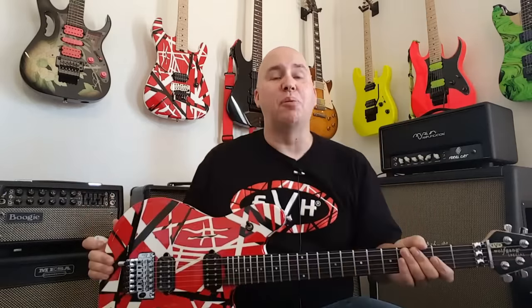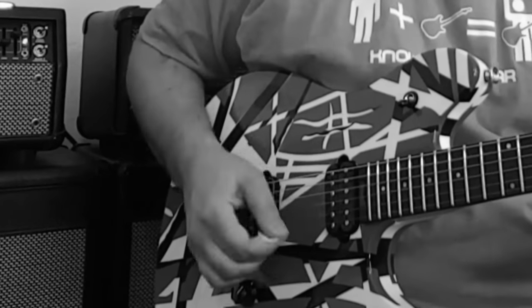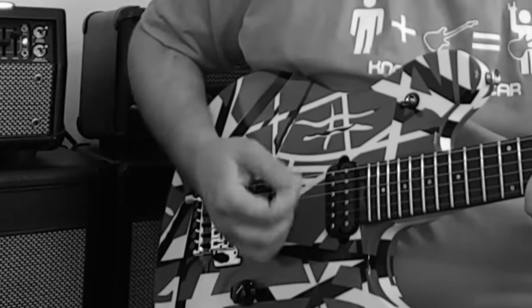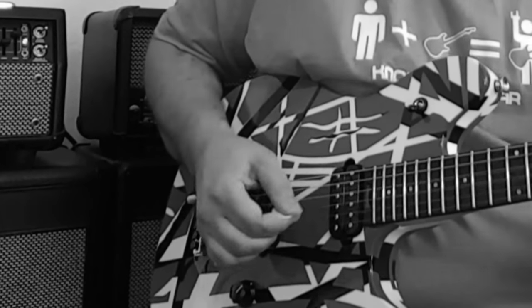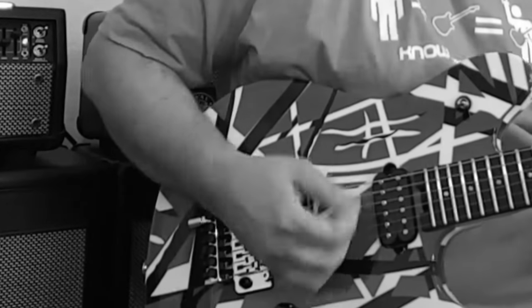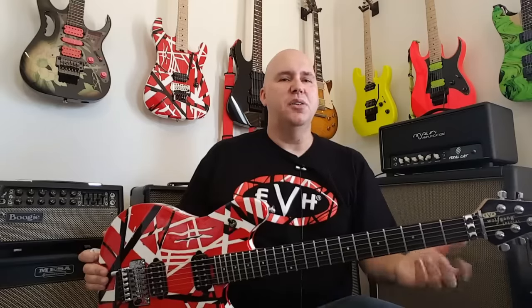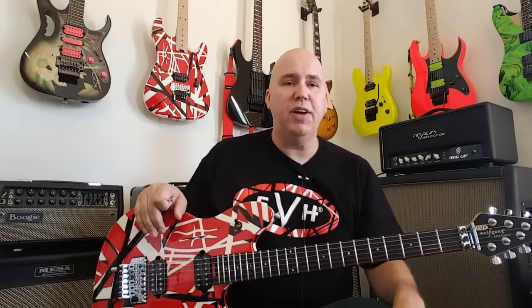Hey guys, today we're going to talk about the brand new EVH Wolfgang Stripe Series guitars. Some of you guys knew it was coming and you've been waiting for months, and some of you guys may not know it was out there at all, and I'm sure you're excited now. So let's talk about what it is and what it isn't, and we'll go through it real fast.